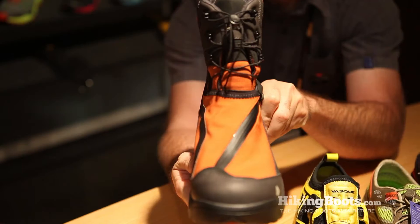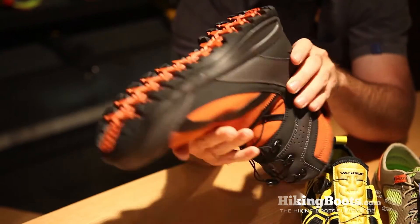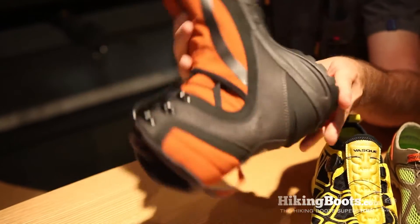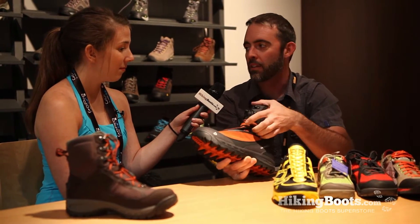And which ones are those? Well the first one we'll talk about is the Arrowhead Ultra-Dry. This is a lightweight, very athletically oriented product, specifically designed for snowshoeing. It has a soft shell cover with a zippered gaiter, so it keeps snow out of the laces.